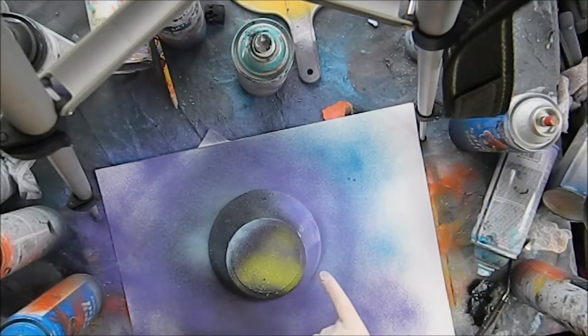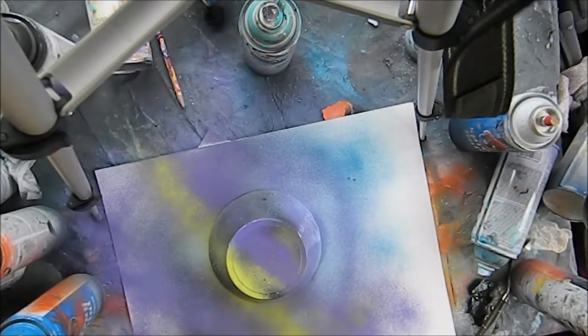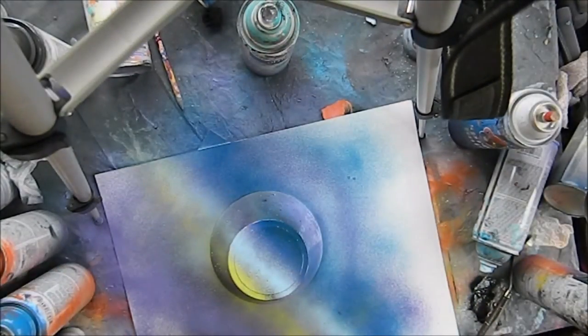Where we put light, we put something darker. Where we put dark, we put something lighter. Another helpful tip to get contrast over here where the planet is going to pop right out is to add a small light source over here.